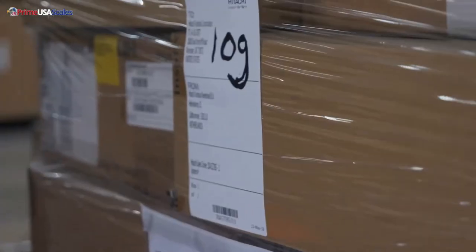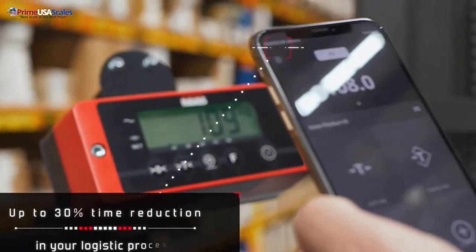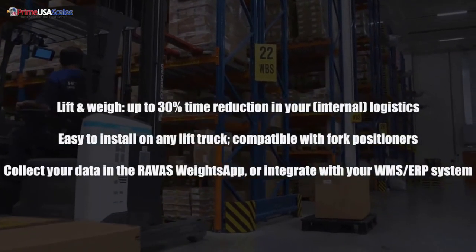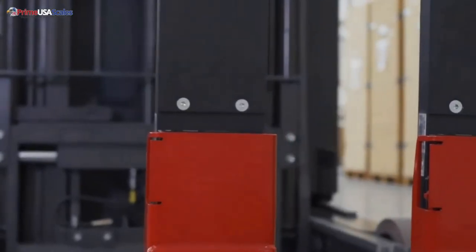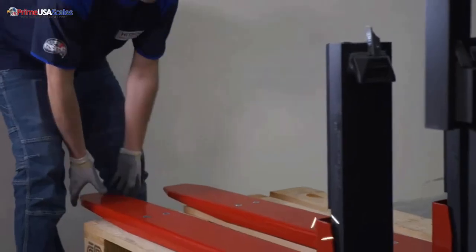It will be one of the best scales that you've ever used for your business, because not only is it going to cut down the production time, but it is going to save you lots of money in the long run and is going to really increase efficiency in your warehouse. Give us a call today at 800-917-7205, or you can email us at sales@primeusascales.com.